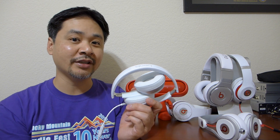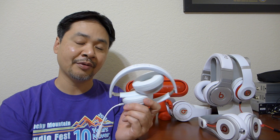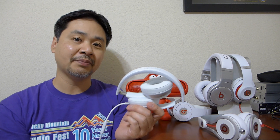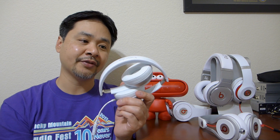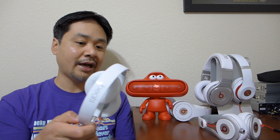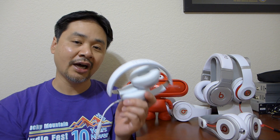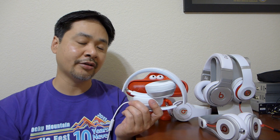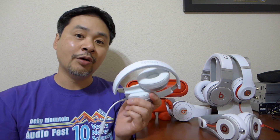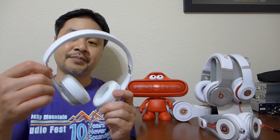I actually like it more than the new Vmota XS. The XS is a fabulous headphone — very durable, great sound quality — but I think the new Solo 2 sounds a little bit better and fits better on my ears, and it's a lot more comfortable. I urge you guys to check it out. The new Solo 2 is a fabulous product — I am certainly going to highly recommend it to anyone interested in a cool-looking, well-built, very comfortable headphone that is easy to travel with.